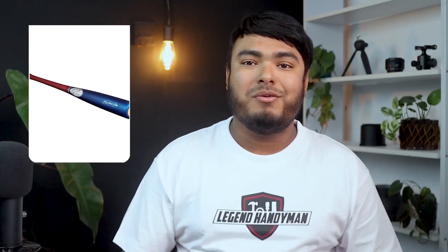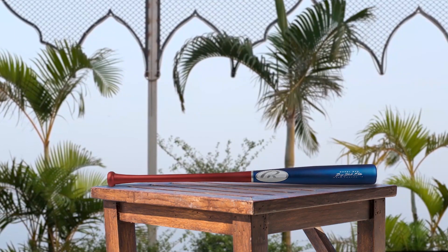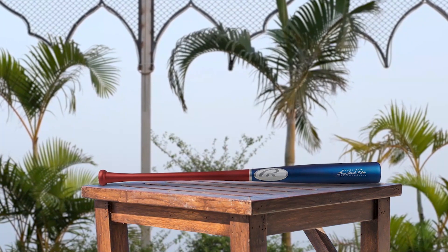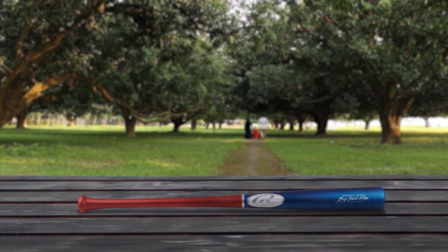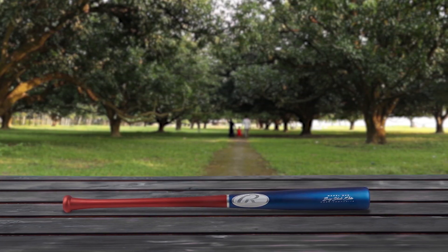The Rawlings Big Stick Elite is a high-quality composite wood bat made from a combination of bamboo and maple. It is designed for adults and kids ages 13 and up, and features an end-loaded feel for quick, easy swings. The 243 barrel profile provides a larger hitting surface and a huge sweet spot, and the bat has passed the MLB-required Pro Ink Dot Test for straight-grain high-performance wood. With a pro-cupped end and a 15 or 16-inch handle, this bat offers increased comfort and control, and its sleek red, white, and blue design with American flag-themed logos make it a standout on the field.